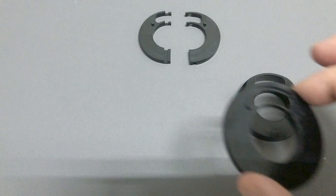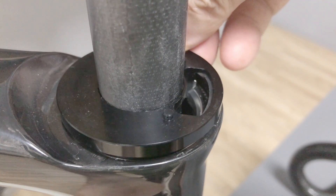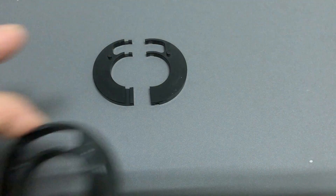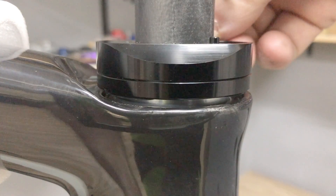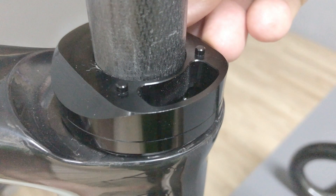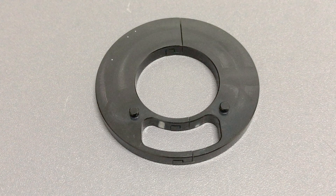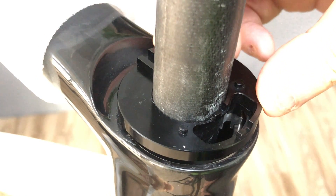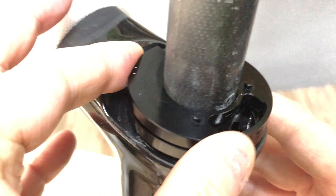Installing the main spacer and then the top cap. Now, to raise the stack height five millimeters — I've removed the top cap here to give you a better view.